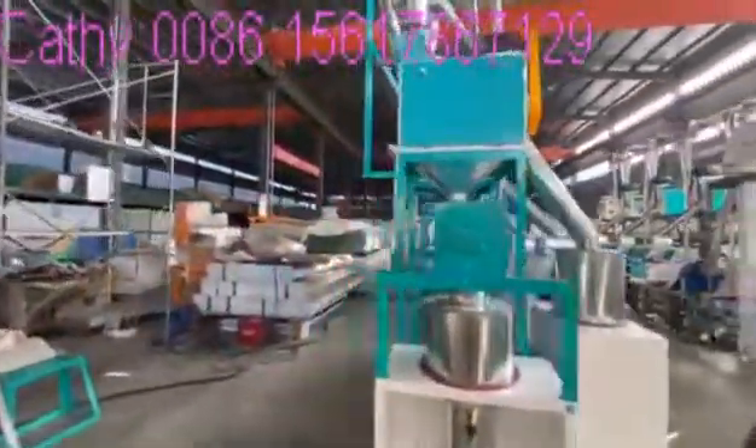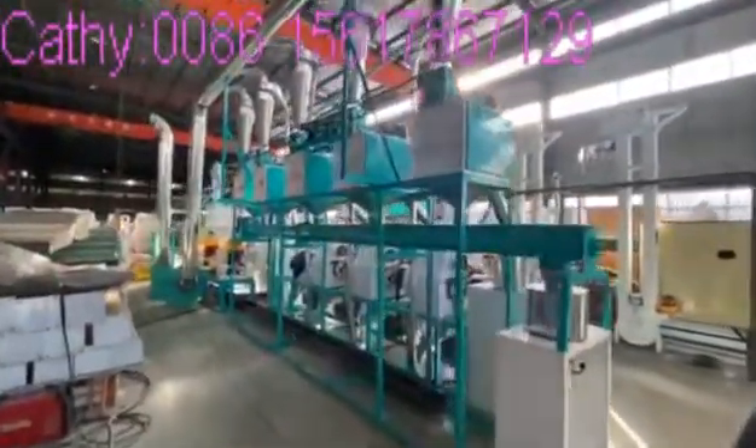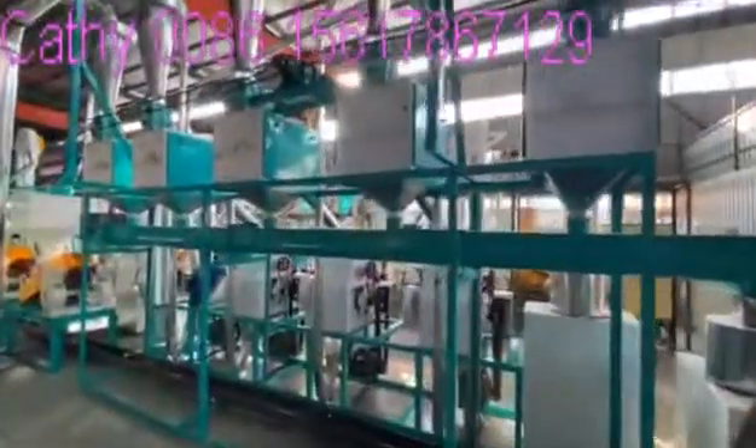Let's check some buckets. This is the complete maize milling machine's main equipment.